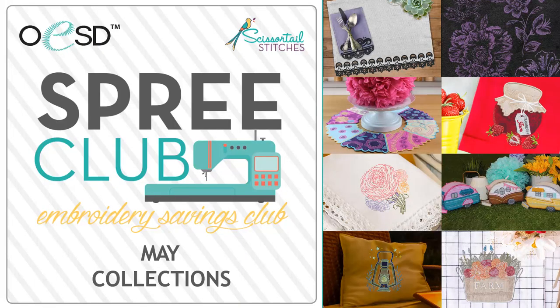Hello, this is Tamara Evans and on behalf of OESD and Scissortail Stitches, I'd like to welcome you to our presentation today. We've all heard the old saying that April showers bring May flowers. Well, that is definitely true for the May releases from OESD and Scissortail Stitches. There are some stunning floral designs along with some other fabulous collections. Let's take a look.